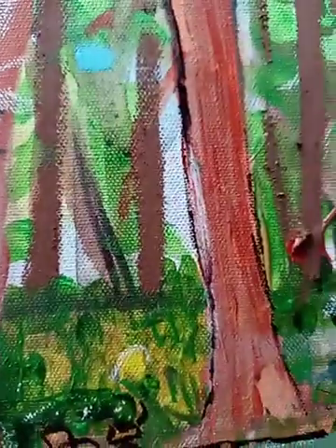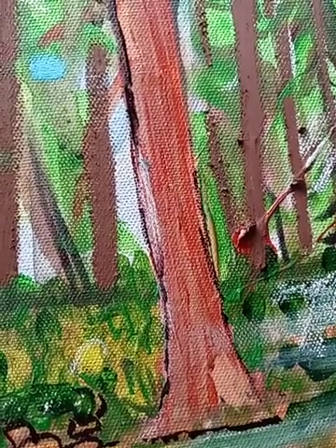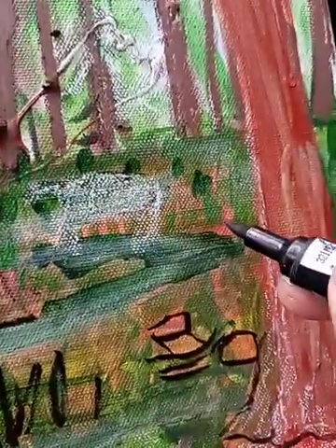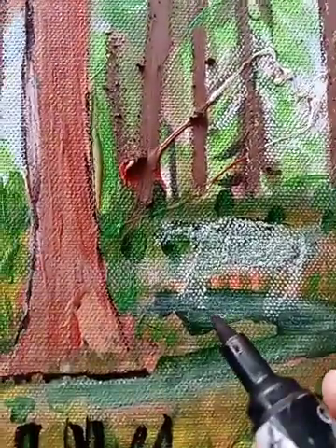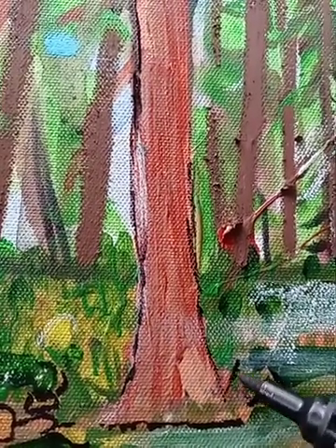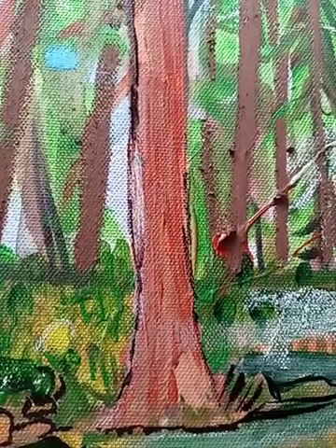This kind of stuff looks like you can make it a rock. Right here, this looks like a bunch of rocks. I want to get a finer brush so it's more precise, but I'm just experimenting with this Winsor & Newton right now.